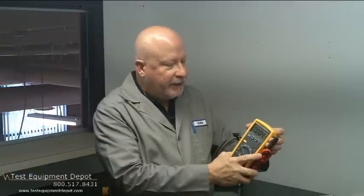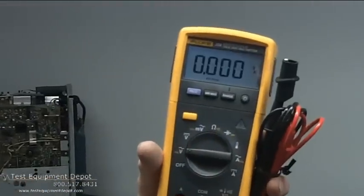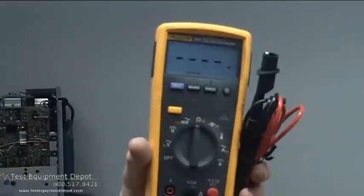I am York from Test Equipment Depot and I'm here to demonstrate the Fluke 233. This is a remote display multimeter, and if you're ever in a situation where you need to measure a remote location and then read the display, this display separates from the meter and is linked by RF to give you a range up to 30 feet away, so you can read while measuring in a dangerous area or a tight location.